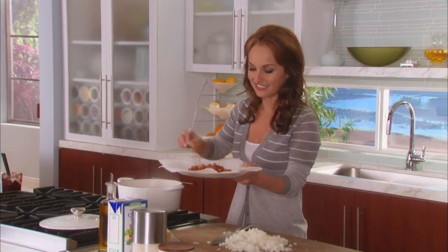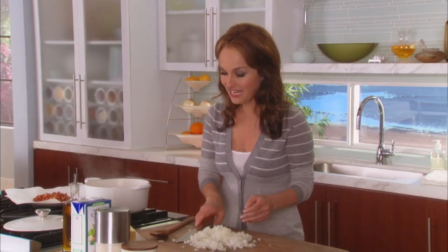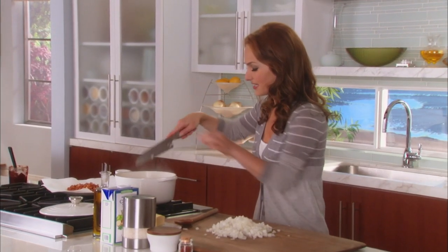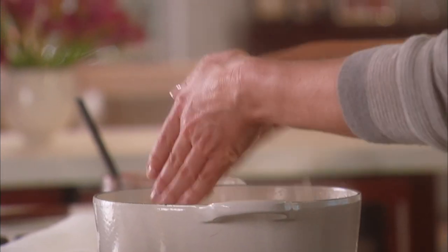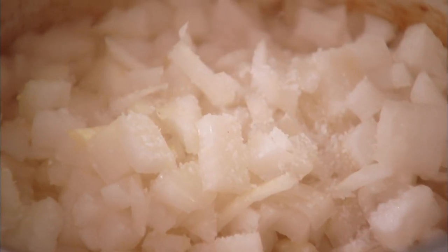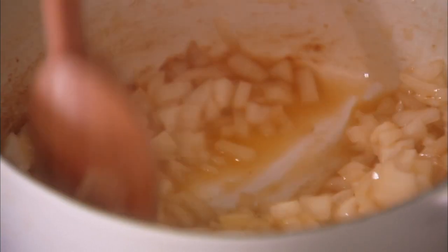Todd loves the crispy panchita — loves it. We'll let that cool. Now I'm going to add two tablespoons of butter and cook the onion in it. A little salt — the salt just helps soften the onion. This is going to cook down for a couple of minutes, and then we'll continue with our rice.